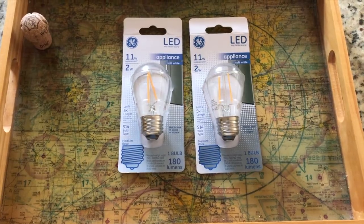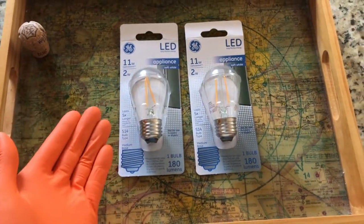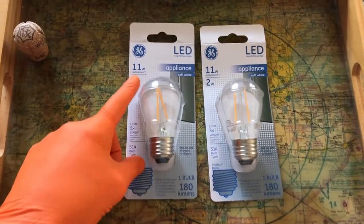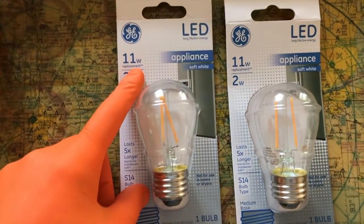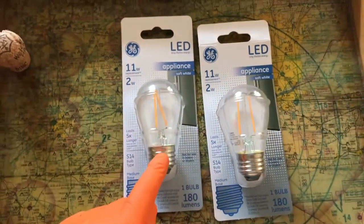Alright YouTubers, we are back from our local Lowe's and we purchased brand new LED bulbs, because those old incandescent bulbs are energy-eating. The new LED bulbs are very efficient — this is an 11-watt replacement bulb, however the output is only two watts.